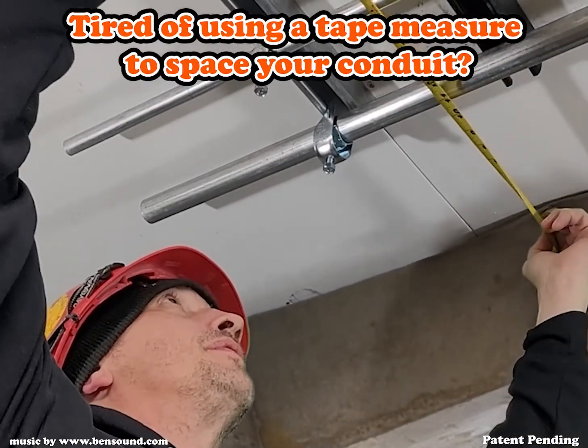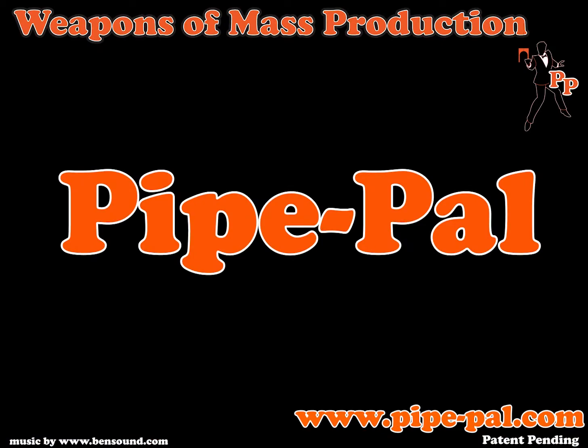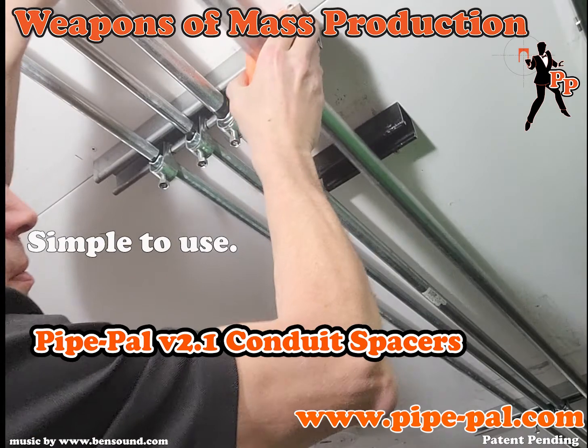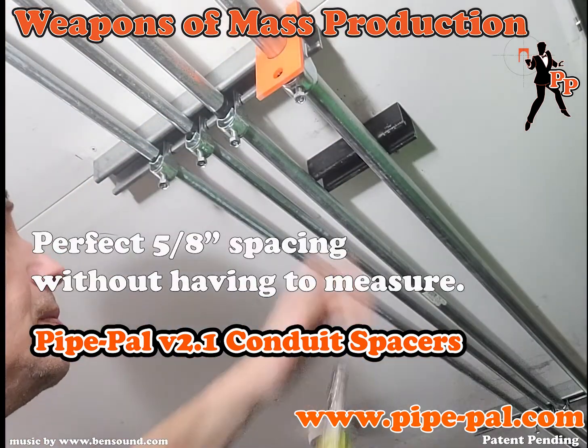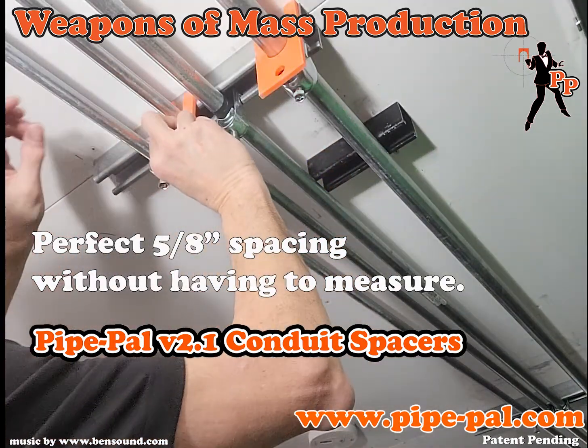Tired of using a tape measure to space your conduit? Introducing PyPAL, the amazing conduit spacer tool. PyPAL conduit spacers are simple to use and contain neodymium magnets to magnetize directly on your strut, giving you a perfect 5 1/8 inch spacing between conduits without having to use your tape measure.